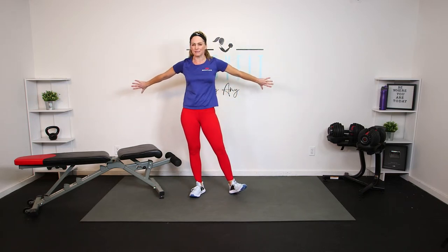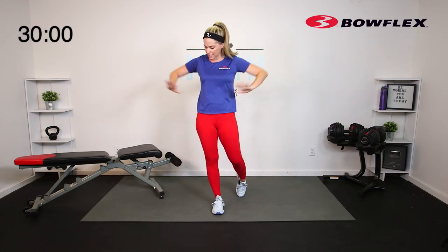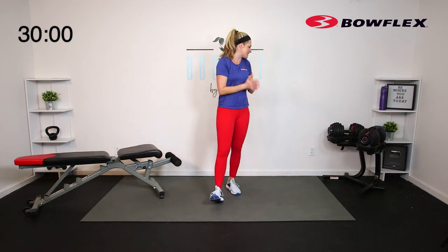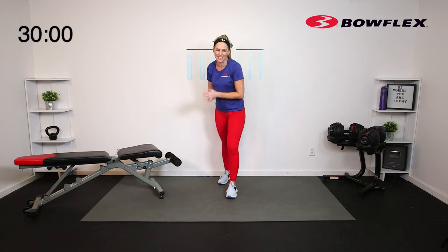Make sure that you have some space. If you have a bench, great. If you don't, a sturdy chair or the couch works — just make sure it's something sturdy because we will be putting our foot on it. I'll be using my Bowflex SelectTech Adjustable Dumbbells today — the 552s, so I can go between 5 and 52 pounds. Use what you've got.